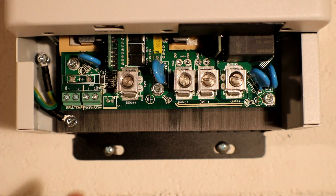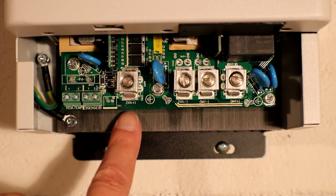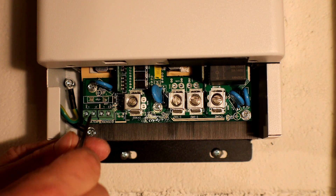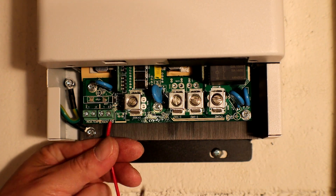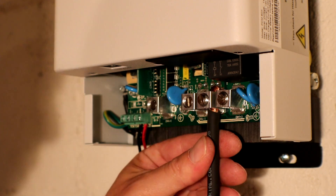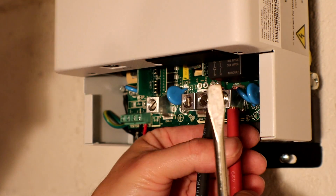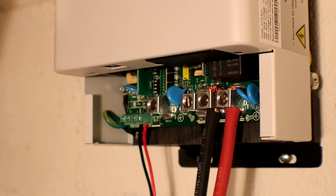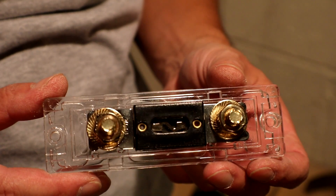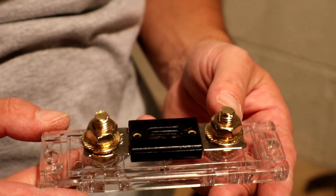We have the remote temperature sensor, battery voltage sense line, solar positive, solar negative, battery negative, and battery positive. First thing I'm going to do is hook up the battery voltage sense lines, then battery negative, then battery positive. The manual says to make sure you hook up the battery first. I'm using a 100 amp car audio fuse right before the charge controller from the solar — it'll be just fine for right now.